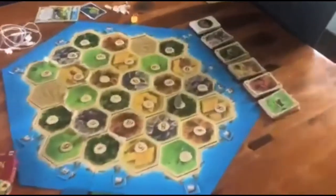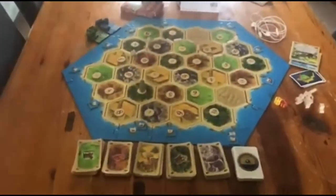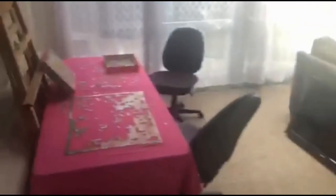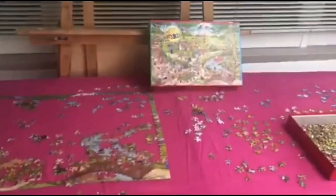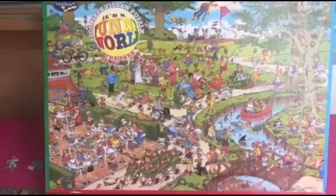Together as a family we play Catan, and we do this sometimes when the other kids are over as well. It's a good game and we enjoy playing it. At the moment Abby is winning the challenge at home. And then just one more thing — we head out to the porch, and this is where we have our puzzle set up. This is the second puzzle that we're doing since we've been in lockdown, and it's quite a busy puzzle — lots of things going on in that one.